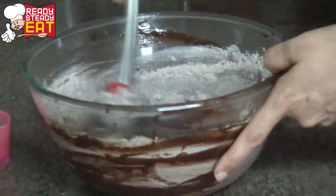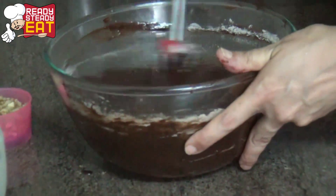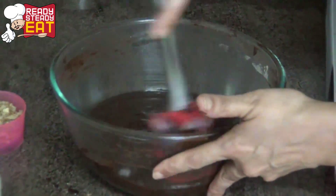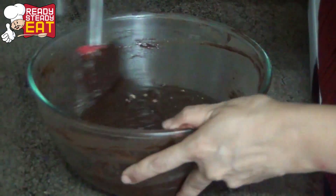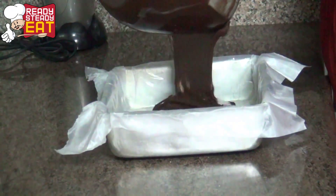Stir in the rest until nicely incorporated and there are no lumps. It's a nice rich, thick and dense batter. Fold in the nuts — if you want, you can also add chocolate chips into this.